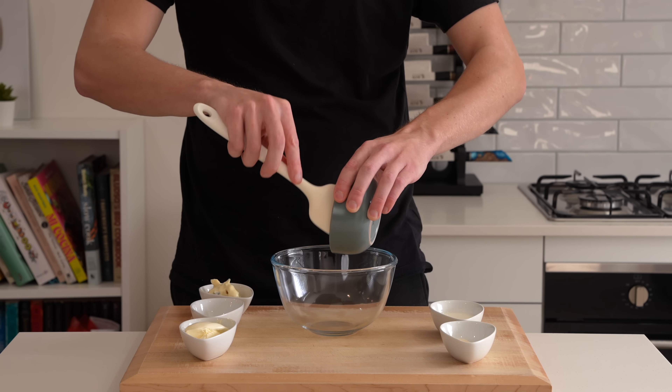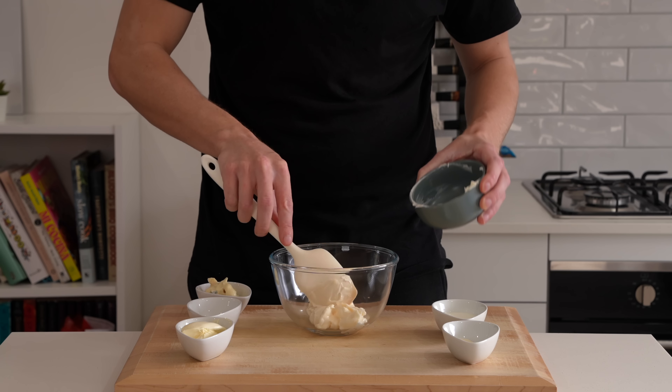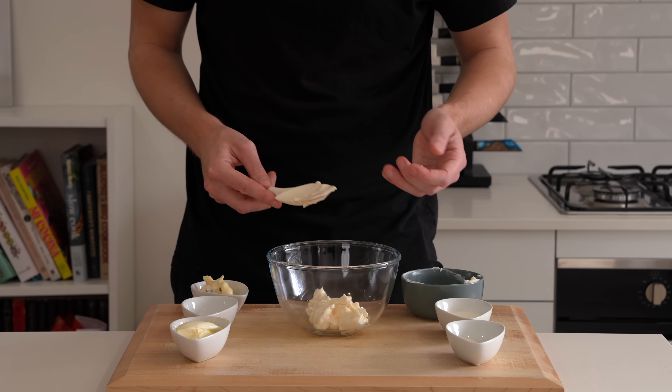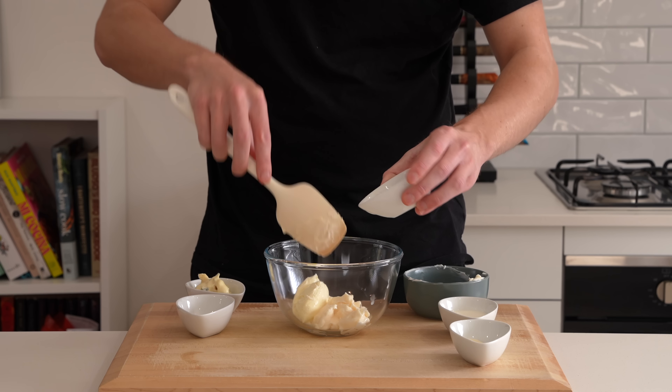What we're making now is the blue cheese sauce. We're going to start off with a mayonnaise base — this is just 110 grams of plain mayo. You can make it yourself or use store-bought. Next is 60 grams of sour cream, just for that little bit of acidity.